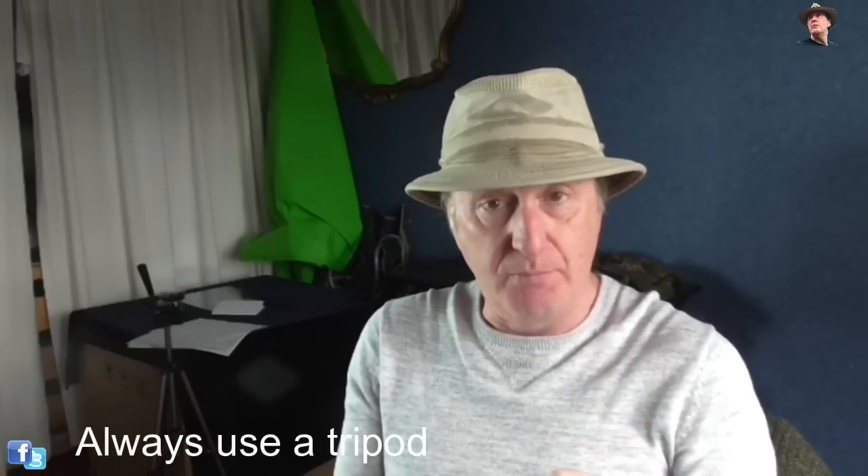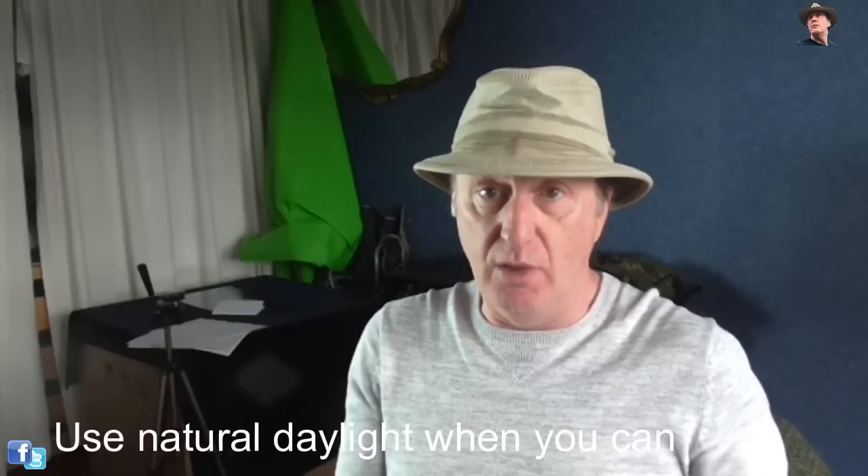First things first: when photographing anything small that you want to get a really sharp and detailed image, always use a tripod. Tip number two: wherever you can, use natural daylight. Get some really good natural light outside. I'm going to show you now what I do, and this applies to both inside and in the studio. So here we go.